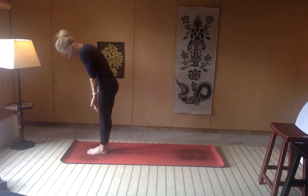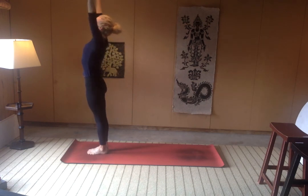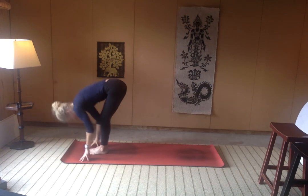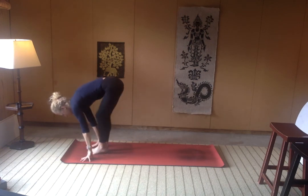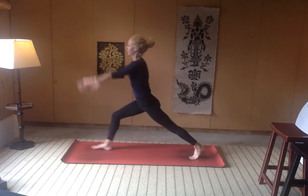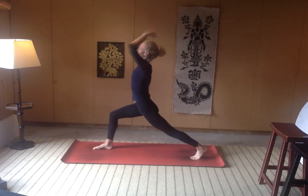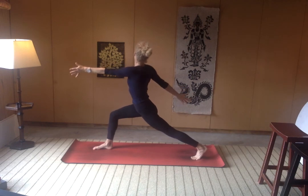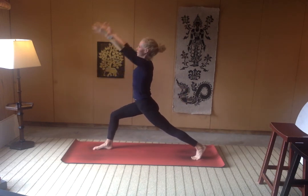Rise to stand, arms up overhead. And we'll take it right back down — exhale, folding. Find a halfway lift, inhale. This time it's the left leg that steps back. Rise on up — crescent lunge, inhale. Right hand comes back, left arm reaches forward. Inhale, reach on up.